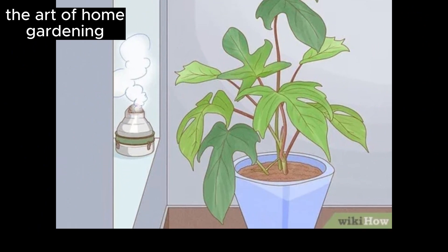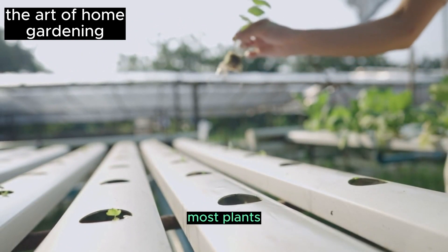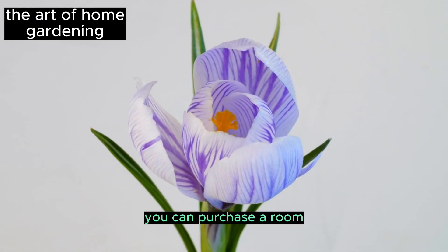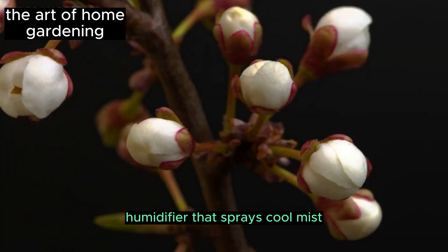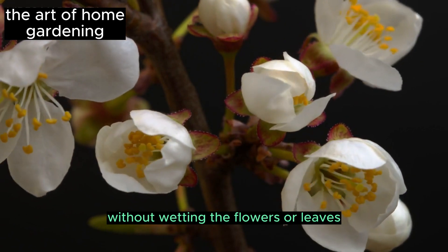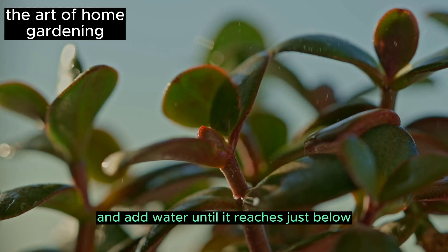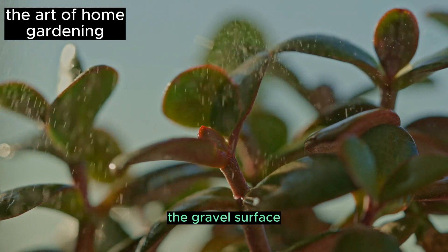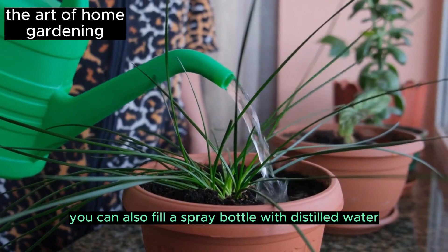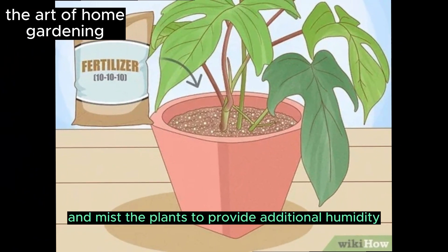Increase the room's humidity. While certain plants, such as cacti, may thrive in dry air, most plants — especially tropical ones — require humidity. You can purchase a room humidifier that sprays cool mist, ensuring it is placed close enough to raise the plant's humidity without wetting the flowers or leaves. A cost-effective option is to fill a tray with gravel and add water until it reaches just below the gravel surface — this will increase the room's humidity as the water evaporates. You can also fill a spray bottle with distilled water and mist the plants to provide additional humidity.